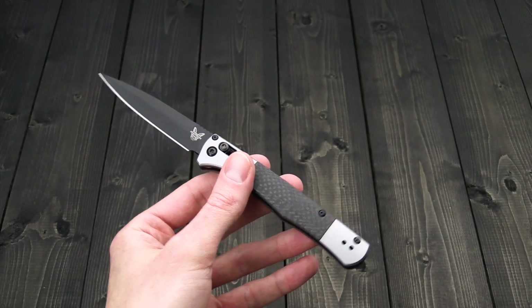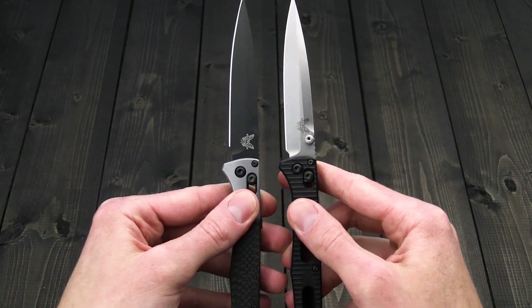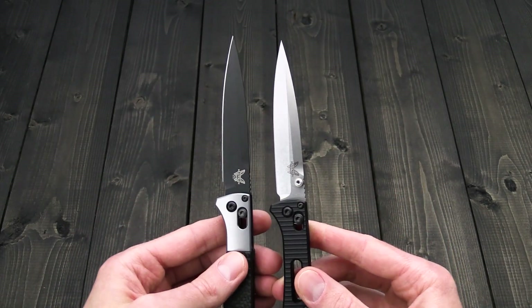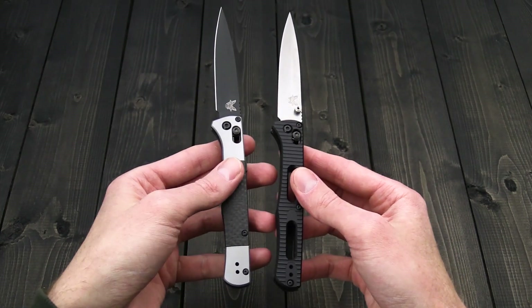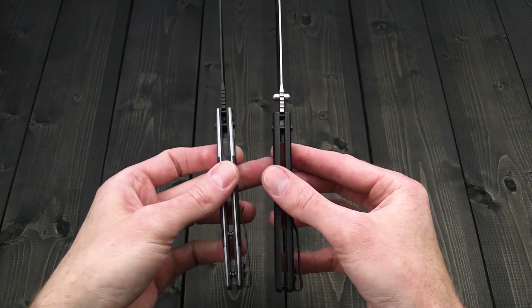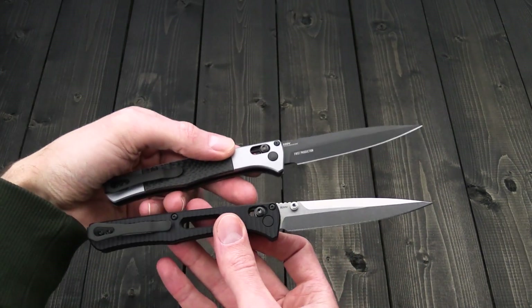We'll take a look at it here with the original. You can see not a lot of the design has changed — you've got the same basic handle shape and blade profile. You're lacking the thumb studs on the auto version as they are unnecessary, but you have the same open construction, reversible deep carry clip, and general design.